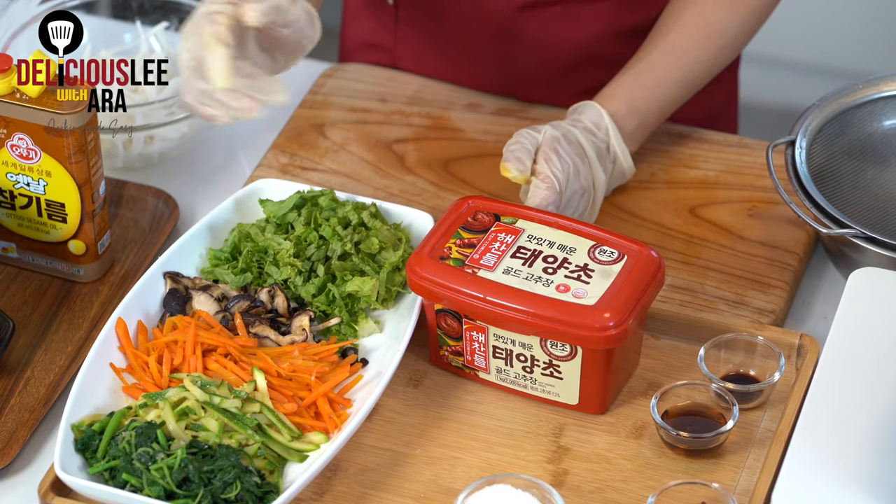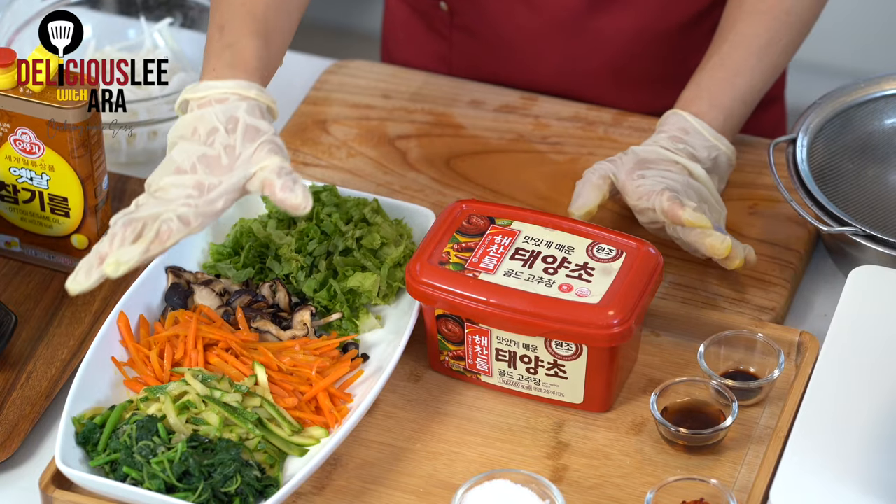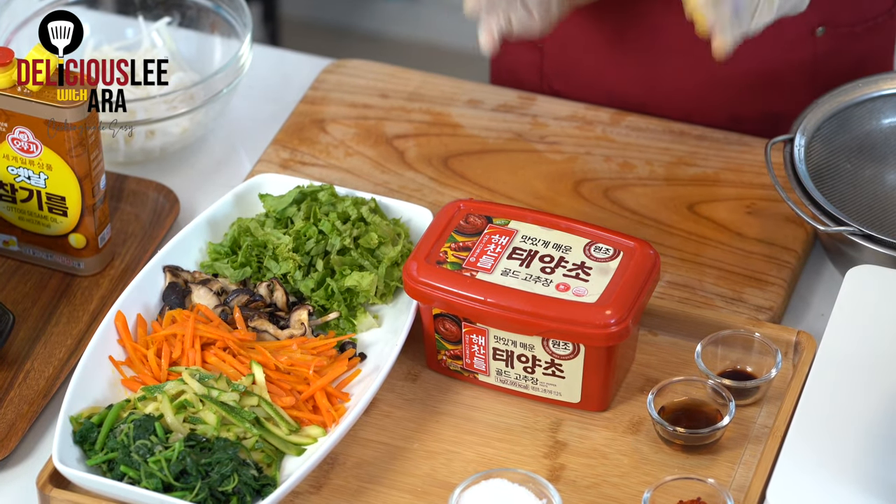Now I have my spread of vegetables: lettuce, mushrooms, carrots, zucchini, and spinach. You can also add bean sprouts — do the same process as the spinach: blanch quickly, then mix with garlic, a little sugar, salt to taste, and sesame oil. You can use that or any seasonal vegetables you have. The key is to retain the natural flavors by using less oil and just a little salt to boost the flavors.